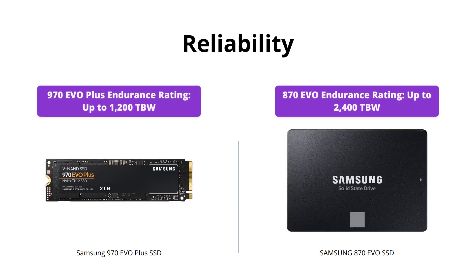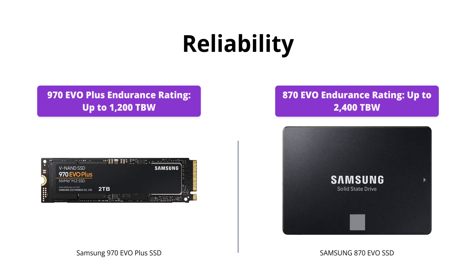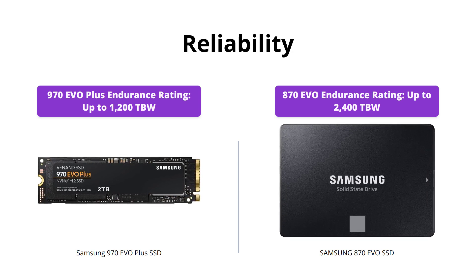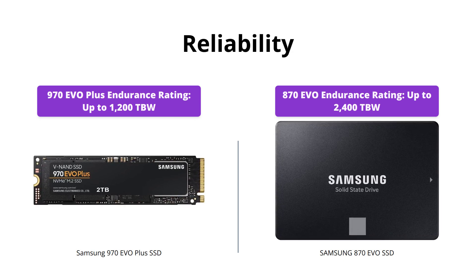Both products are backed by Samsung's reputation for quality and reliable technology. However, the 970 EVO Plus offers an exceptional endurance rating of up to 1,200 TBW with a 5-year limited warranty, while the 870 EVO offers up to 2,400 TBW.